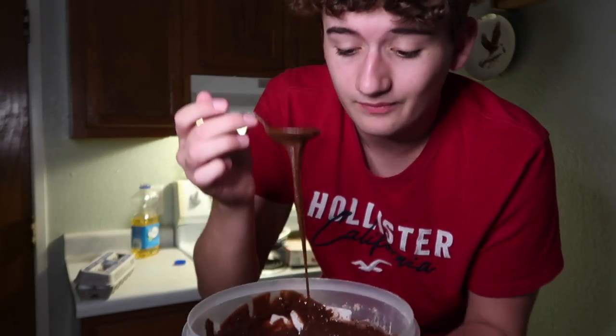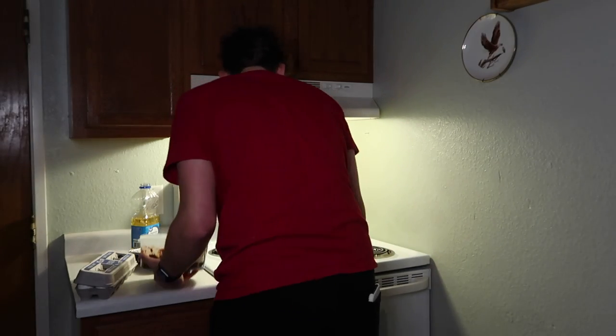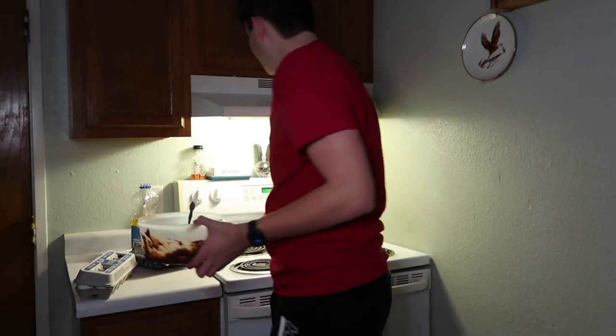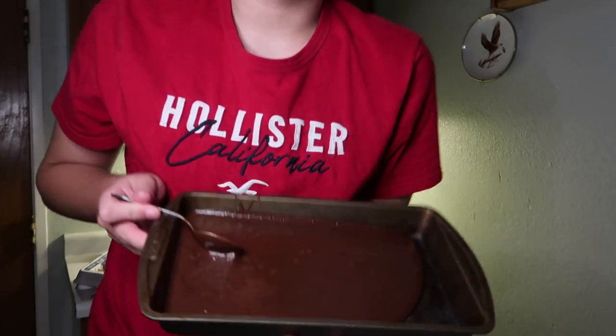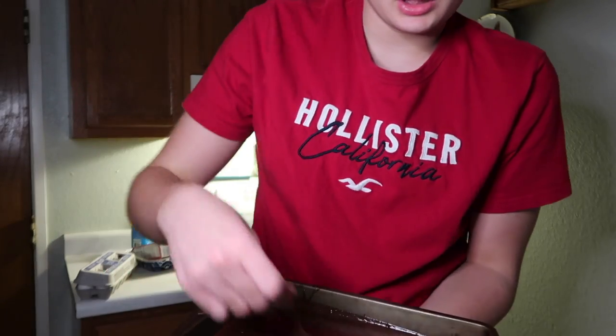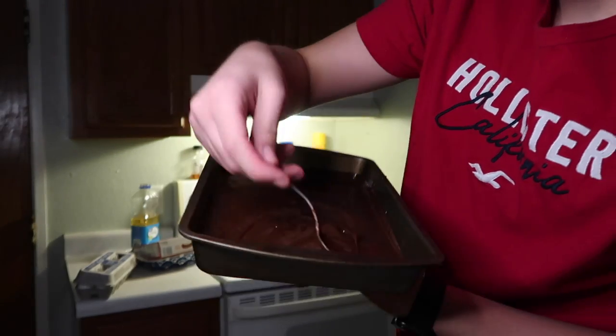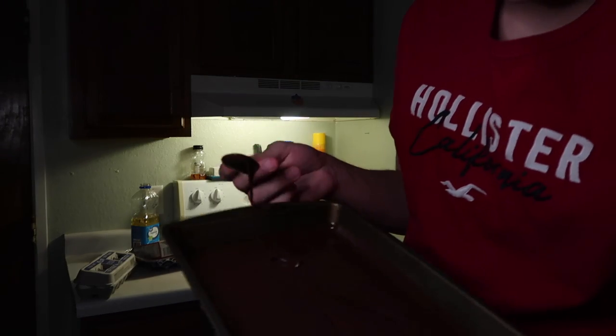Look at how chocolatey that is. I'm probably not even going to eat any of this because I don't like chocolate, but I'll try one at the end of the video for your sake. Next step is to spread it in the pan. We have this rusty old nasty-looking pan. Now we have it all spread out and we're just gonna maneuver it all over — just let it slide around.